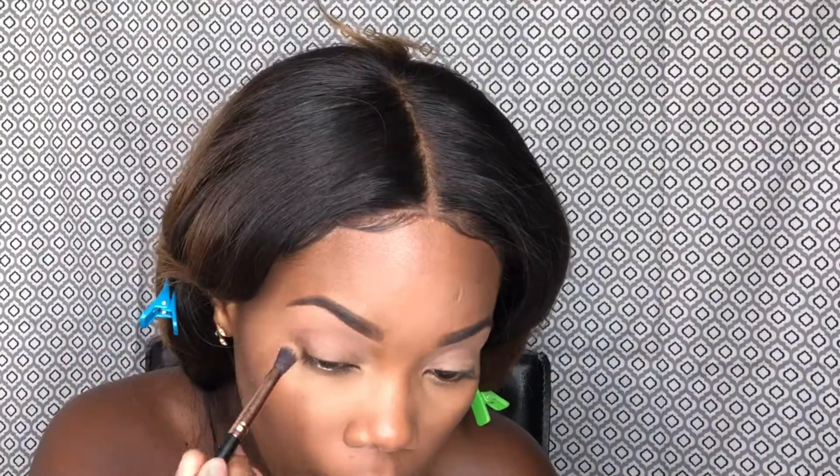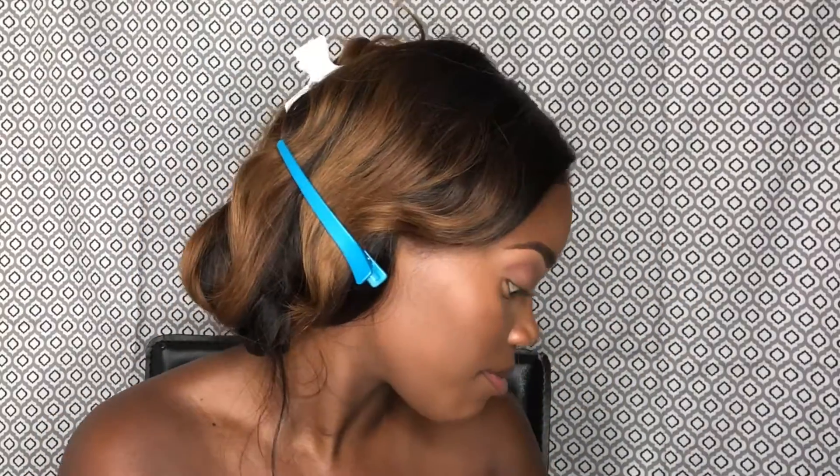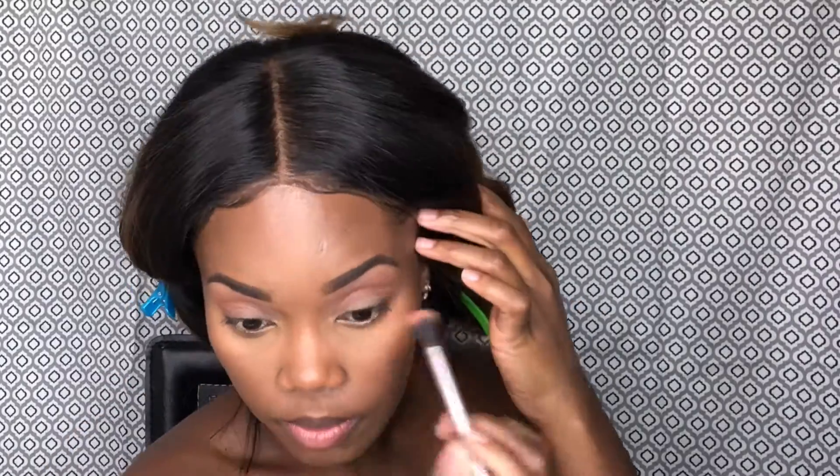For my eyes today I'm just gonna do something very simple. I use a light brown as a transition shade — all the colors are from the Morphe 350 palette. Then I went ahead with a little light orange just to give it some color, and I'm gonna cut my crease a little bit.